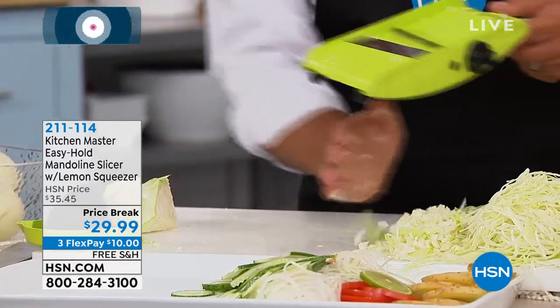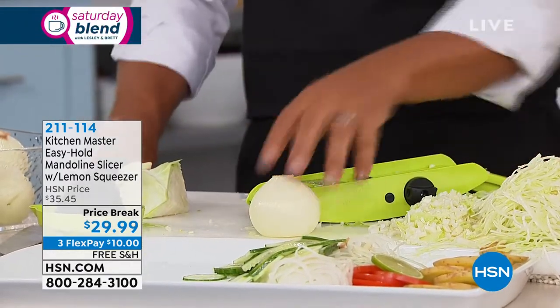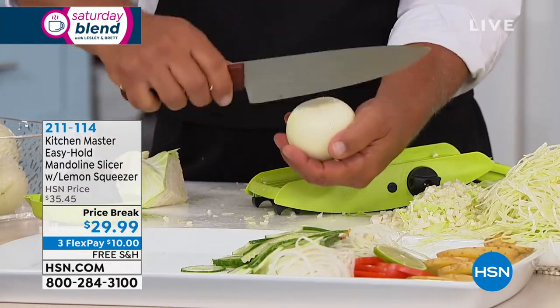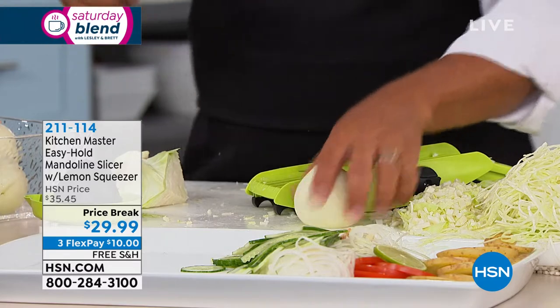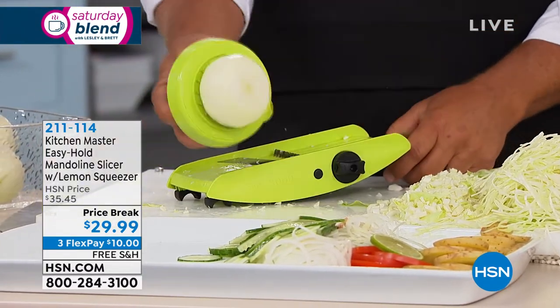Where you're gonna love it is if you're still in the kitchen playing tic-tac-toe — you know, cutting this way, then this way, then slicing? There's no smell on your hands, no tears in your eyes.